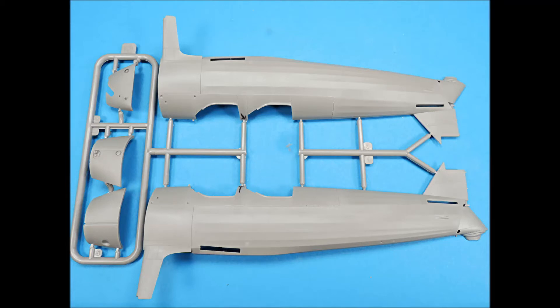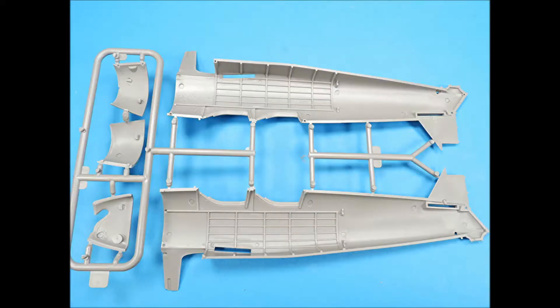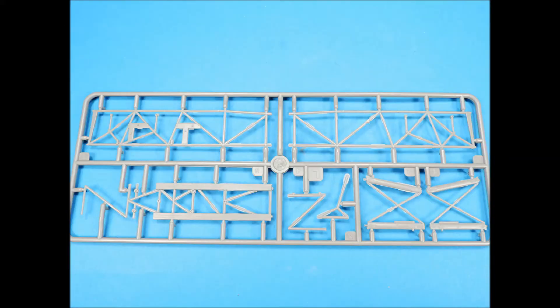Sprue D has the fuselage halves and the three-piece forward fuselage section. The inside area of the fuselage halves has some really nice framing and stringer structural detail. This next sprue has no letter associated with it and has most of the internal framing parts. There's also a lot of flash on these parts that you're going to have to carefully remove.